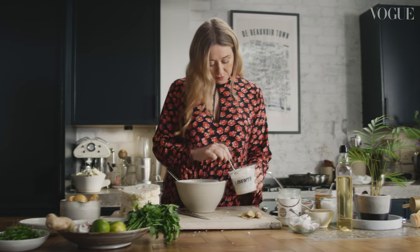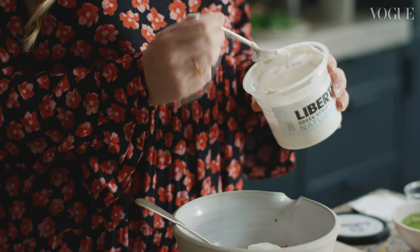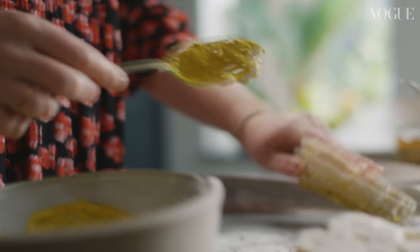Yoghurt is one of the most versatile ingredients in my kitchen. I use it in sweet recipes, in savoury recipes, to cook with, and just plain as it is to spoon on top of things.